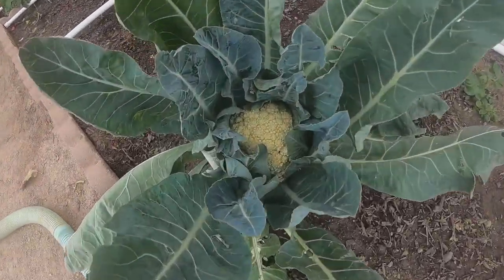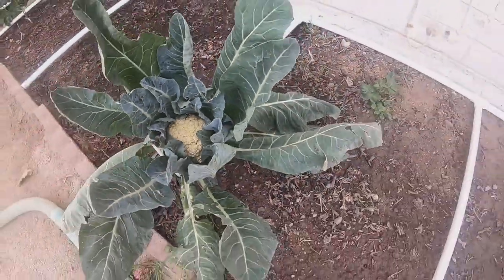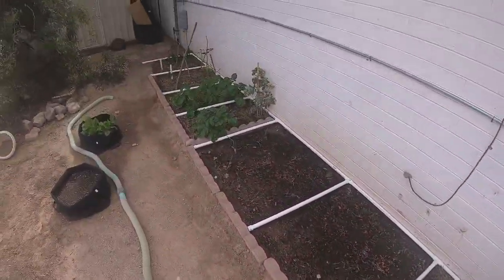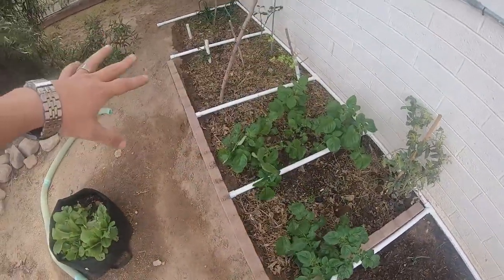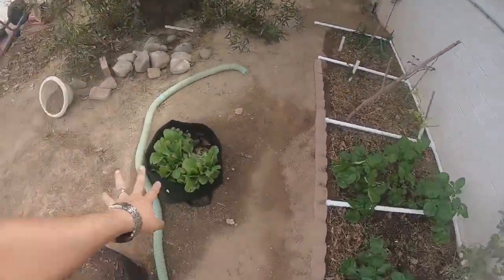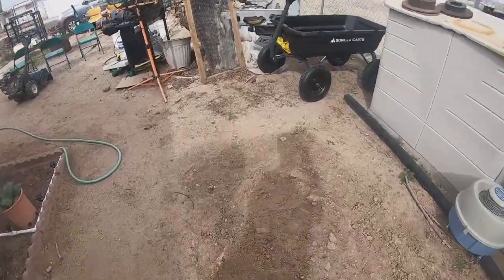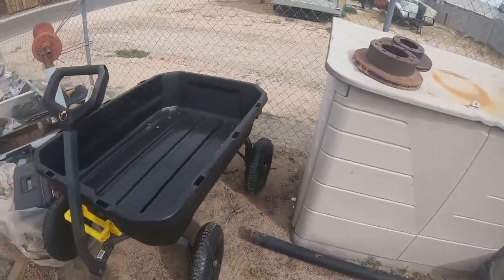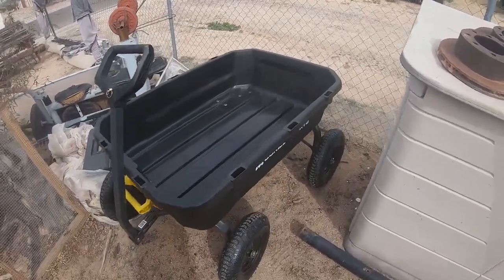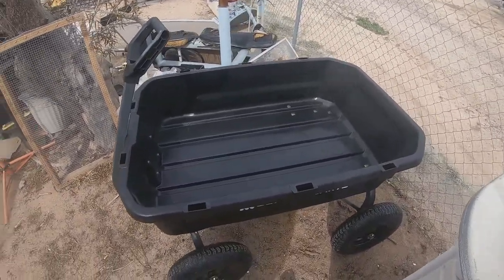The cauliflower is getting big — it's pretty massive. We've got tomatoes growing, a couple up here, lots of potatoes growing, and onions and peppers and lettuce. I do appreciate you guys watching. Thank you so much for checking out the video and hanging out with me today. Please like, comment, subscribe, and hit the bell notification icon for future updates.